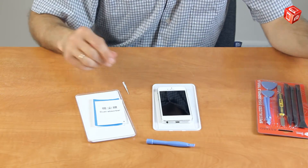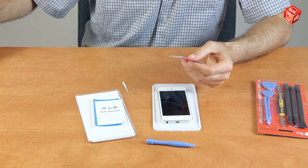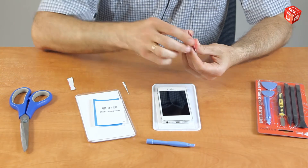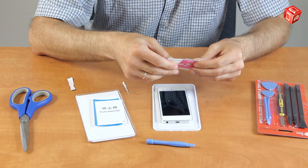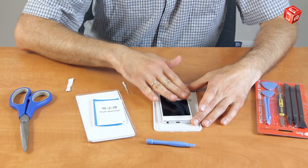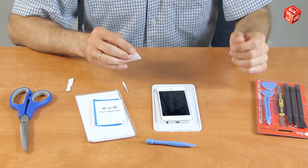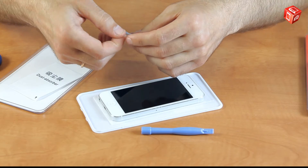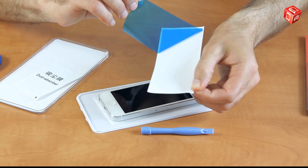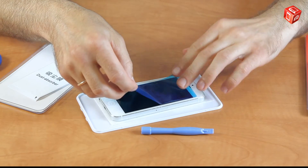Then use the second wipe to dry the surface. After that, use the dust absorber to remove everything else. Put the film on the screen and pull it off.